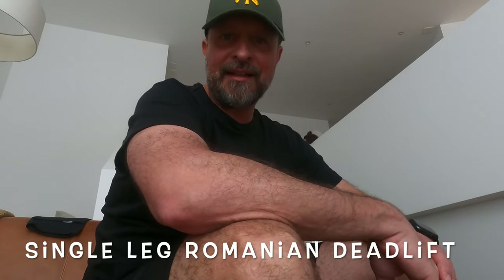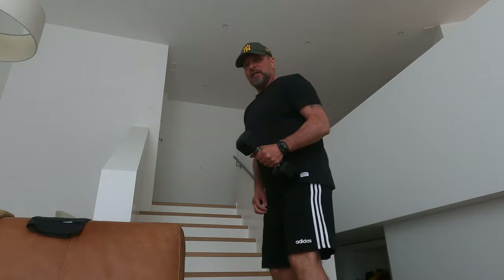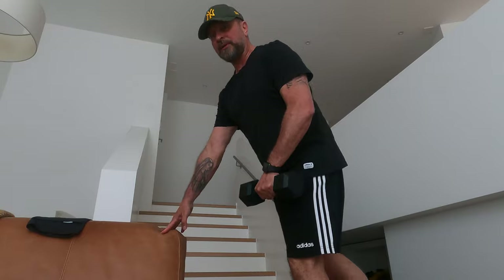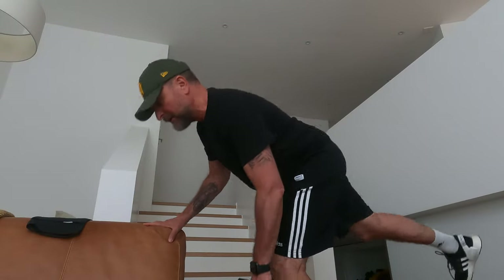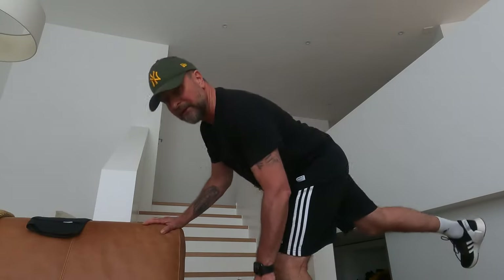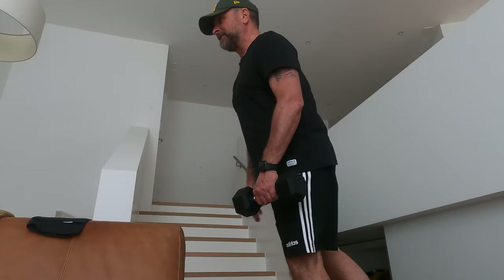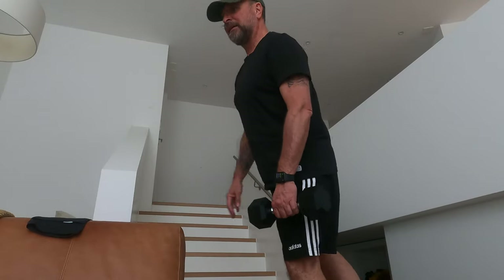Next one: single leg Romanian deadlift. We don't use the Techno Gym bench here — just use a sofa or something to support you when you go down. Bring the leg down, like this, and support with your arms. Three, four, five, six, seven, eight, nine, ten.